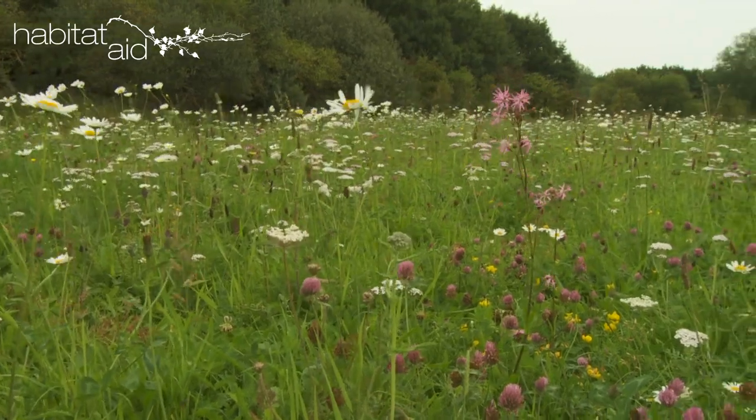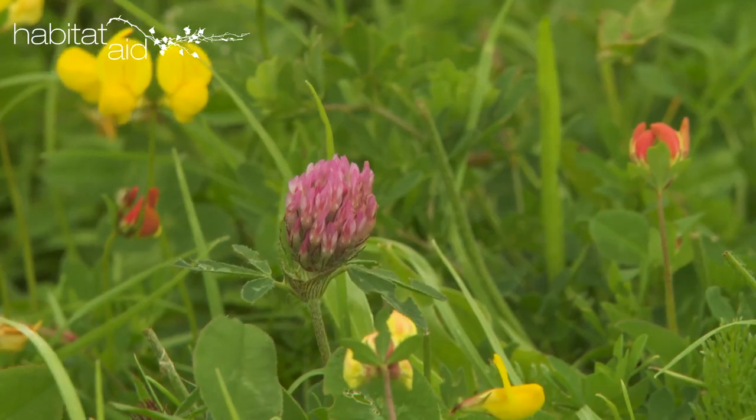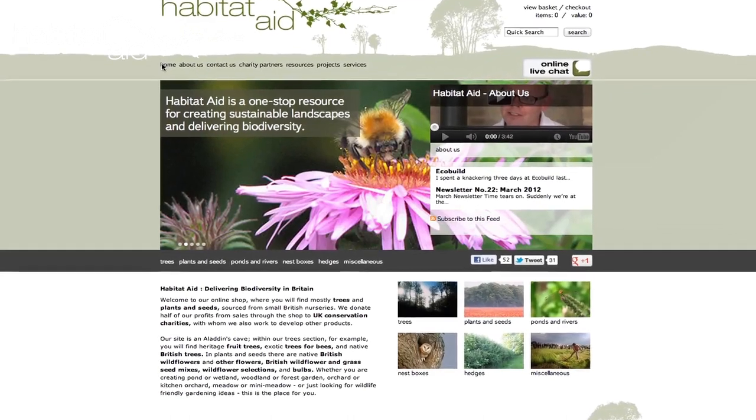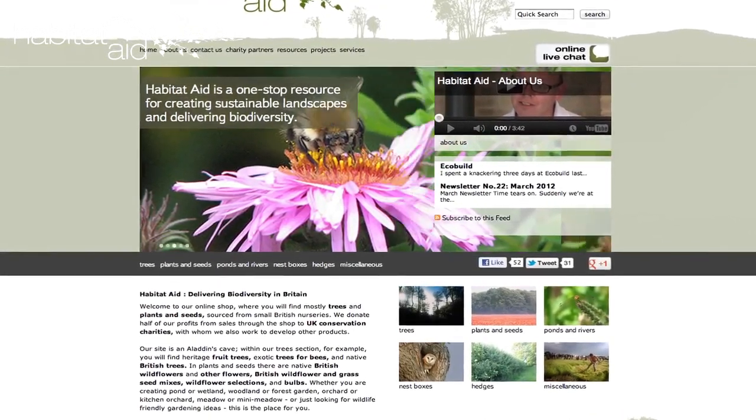Firstly, thank you for helping to put our native plants back into our landscape. We're sure you'll love them. Secondly, thank you for buying your seed through Habitat Aid. We work with a top quality community of small British suppliers and conservation charities, so you can feel doubly good about using us.